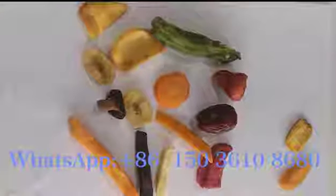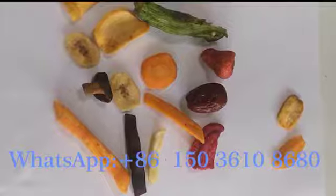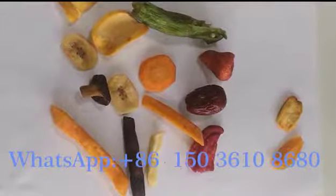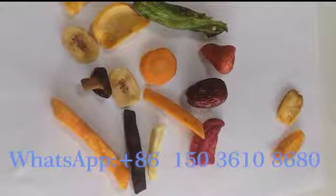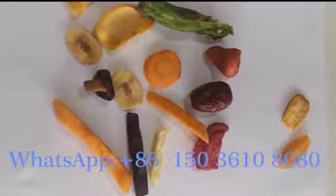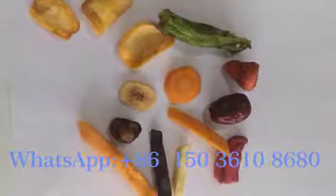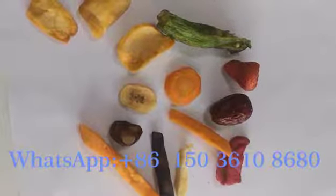This is the vacuum frying food. All the food is made by the vacuum frying machine under vacuum conditions. The frying temperature is about 110 degrees. When it fries the food, it won't affect the nutritional content of the food.